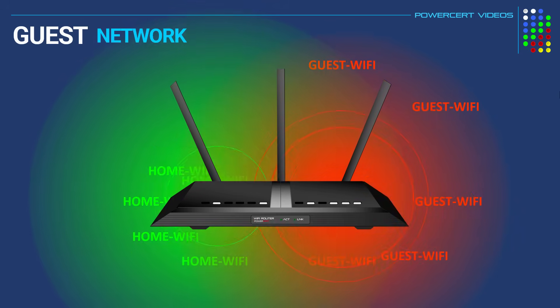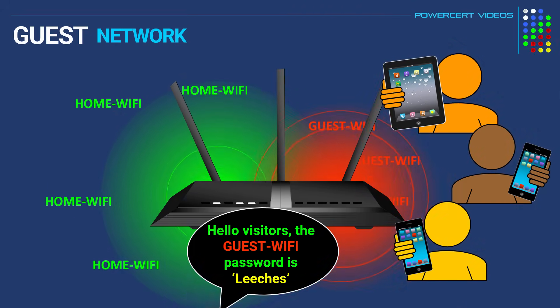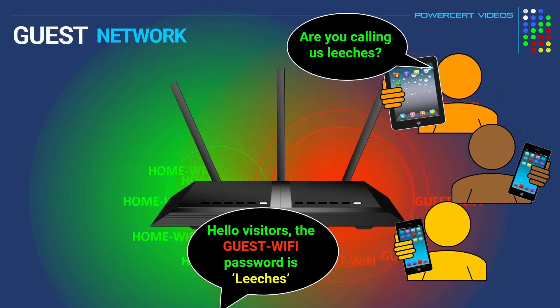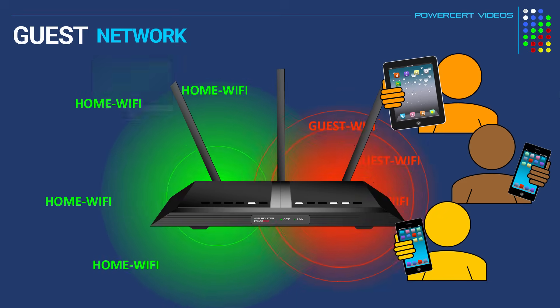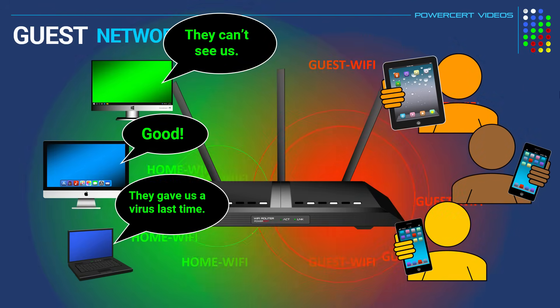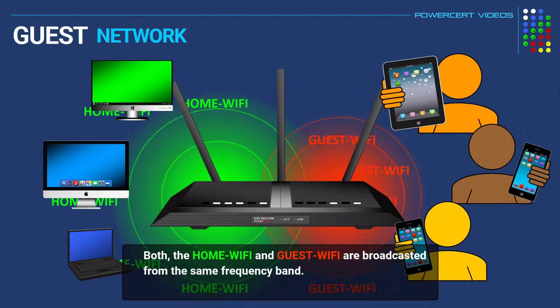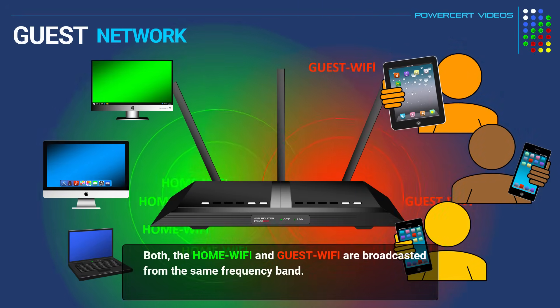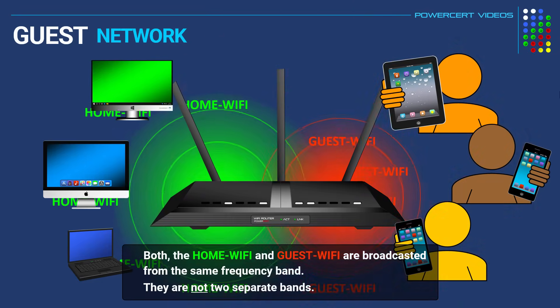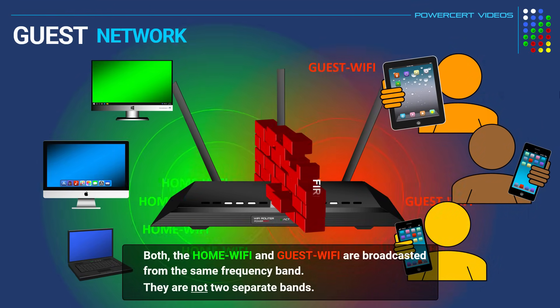So now when visitors at your home want to use your Wi-Fi, you can just tell them to join the guest Wi-Fi network and give them the password for it. Now they'll be able to access the internet, but they won't be able to see or access any other devices because the two networks will be isolated from each other. Just to clear things up, both the home Wi-Fi and the guest Wi-Fi are broadcasted from the same radio frequency band — they are not two separate bands. The router is just using rules similar to a firewall to separate the two networks.